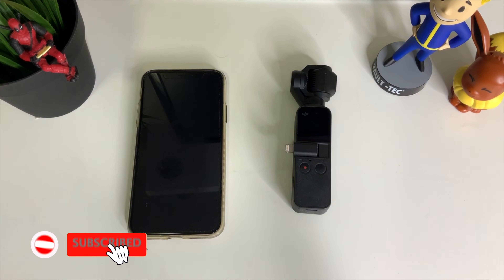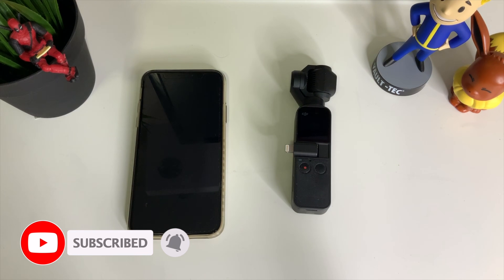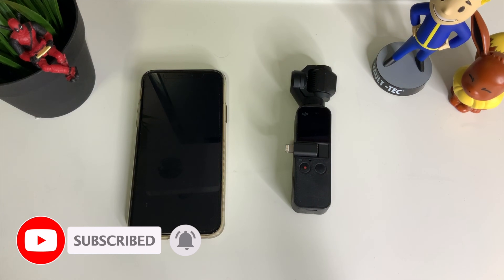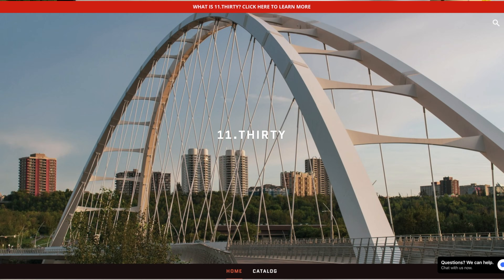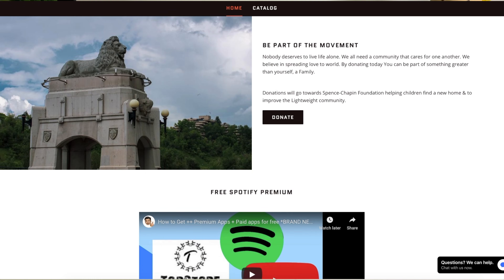First things first, make sure to hit that subscribe button below and hit that notification bell so you can be notified of the next videos to come with tips and tricks on your DJI Osmo Pocket. Check out my merch below at 1130.ca.